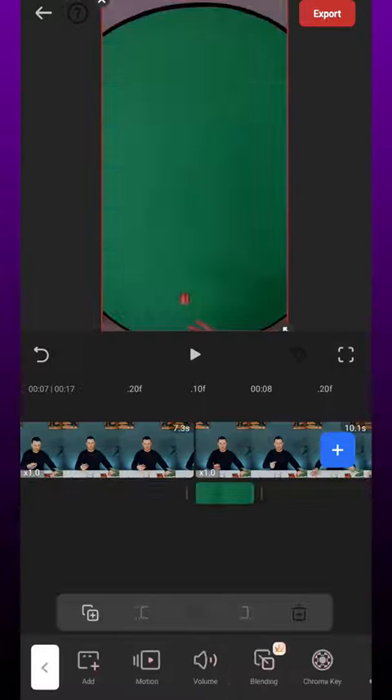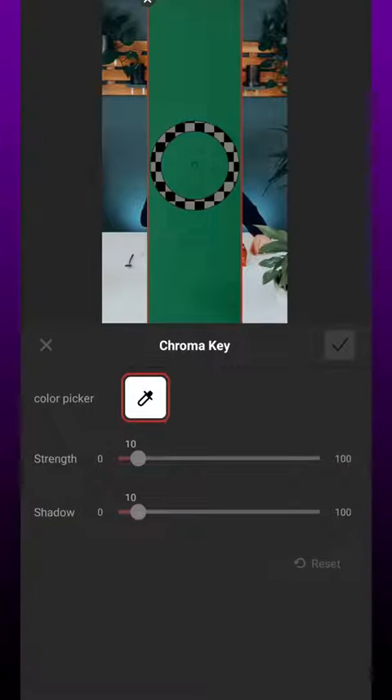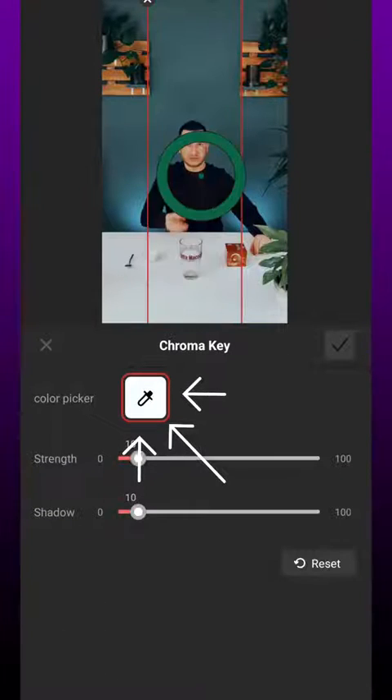Next we choose picture in picture and import the green screen video from step 4 and crop it. Now we go to chroma key and select the green screen with the color picker and make a fine adjustment.